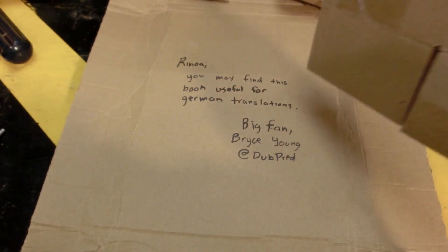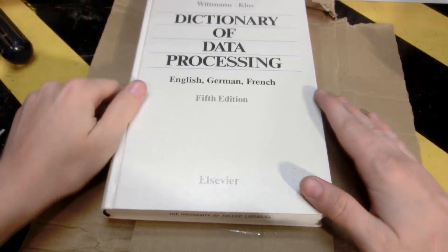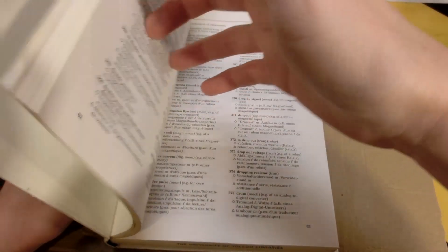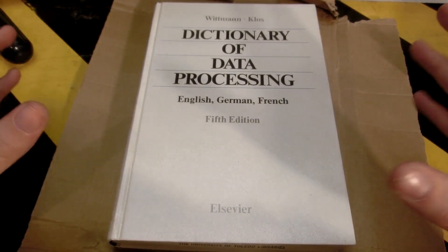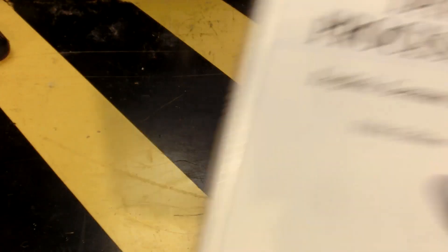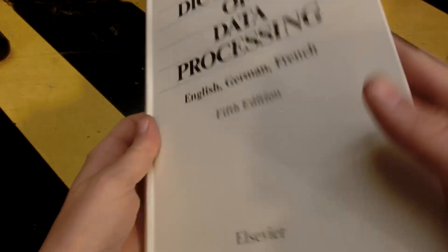It also came with a note — I didn't even notice this until the second time I opened the box. It says: 'Rinoa, you may find this book useful for German translations. Big fan, Bryce Young, at DubPred' — I assume that's on Twitter. Thank you very much, this is very cool. I'm so happy because my alternate language section of my little library is slowly growing. It's so cool. Thank you very much, Bryce — this is awesome.